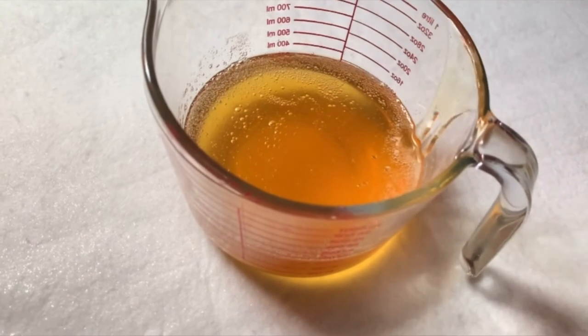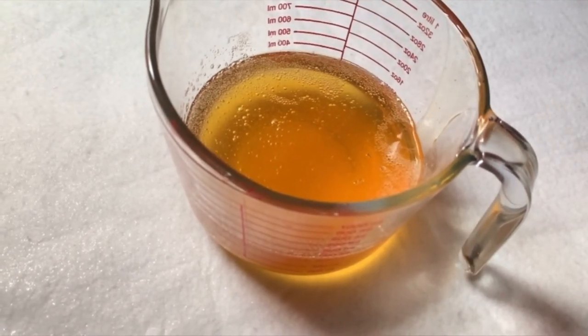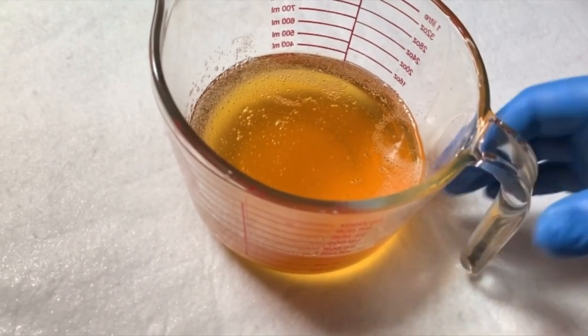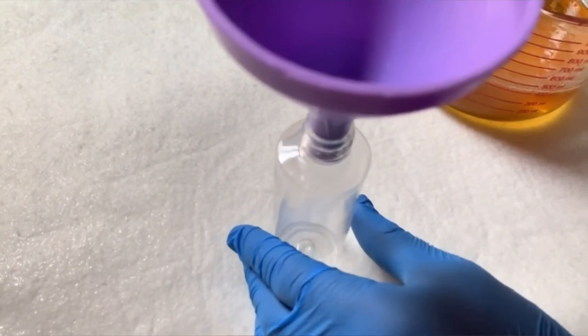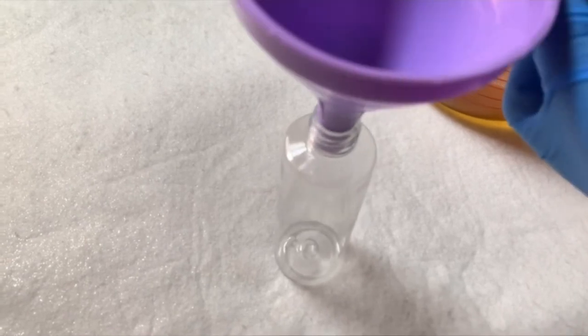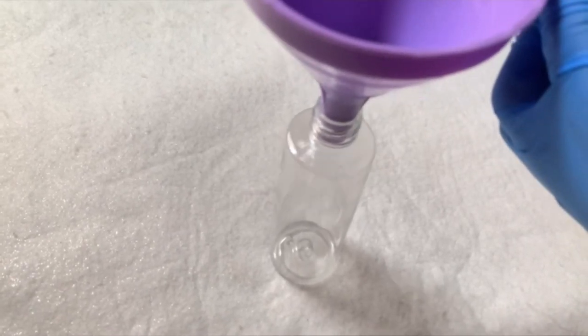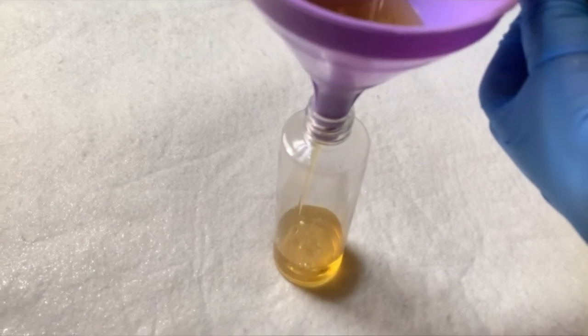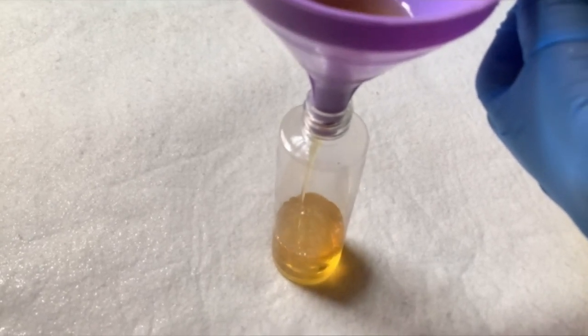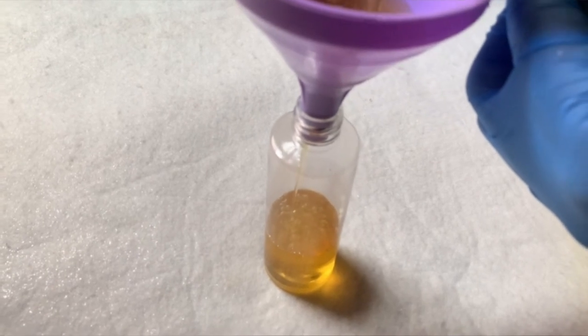At this point, my soap is ready. The next thing I am going to do now is to pour it into a clean container and start using it straight away, or when I want to make my face wash and brightening body wash. I am going to measure out this diluted soap paste and add other ingredients.